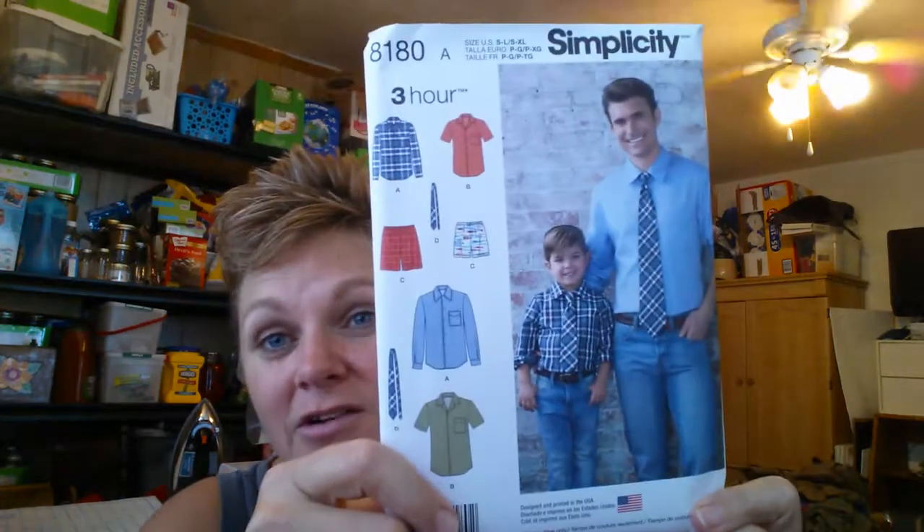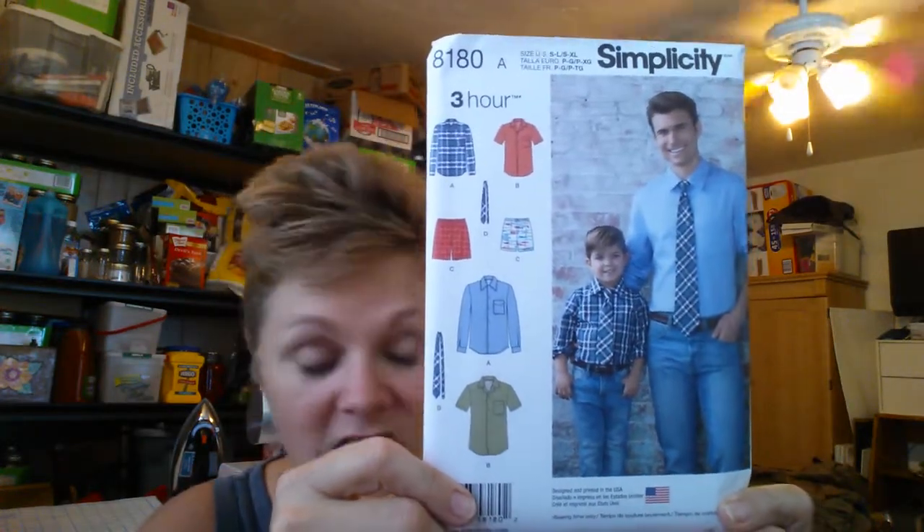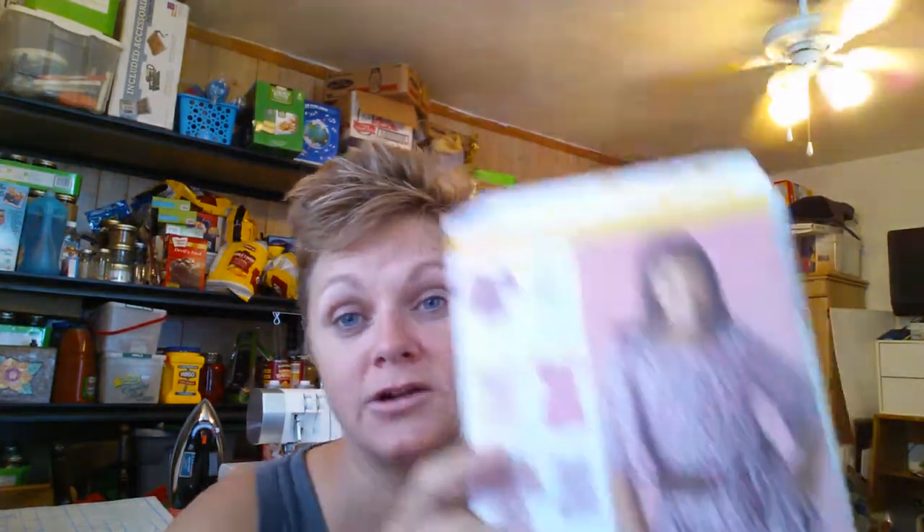I needed to get a pattern for my son to work on since he'll be sewing too — 8180. And then I picked up a pile for my tween, my in-between girl. This is what I picked up for her. Some of this I'll just sew for her, and some of it I will let her sew.